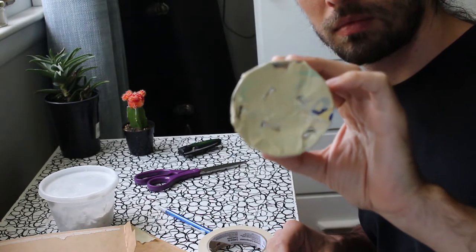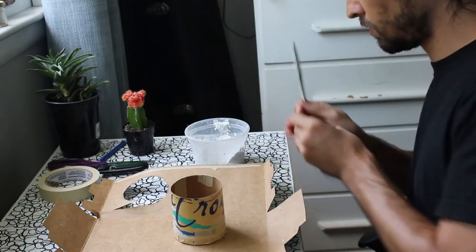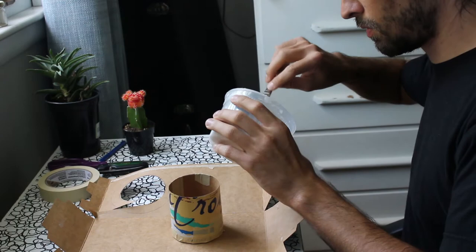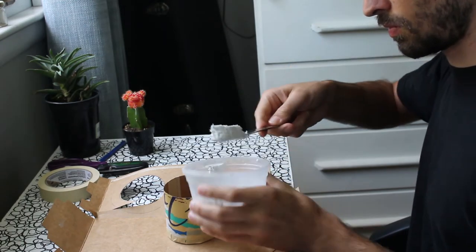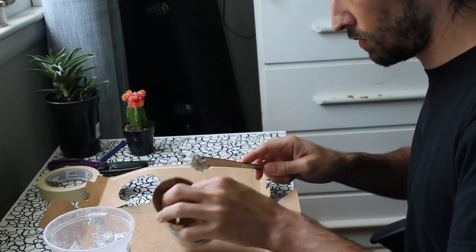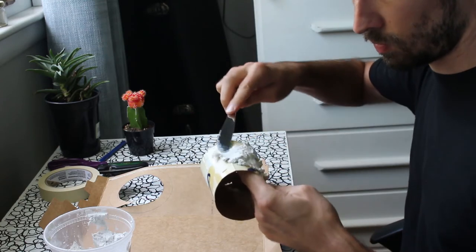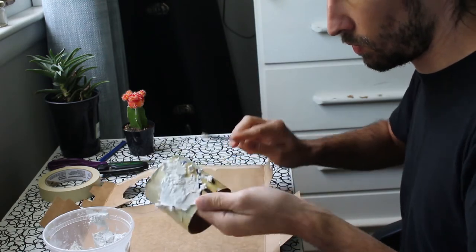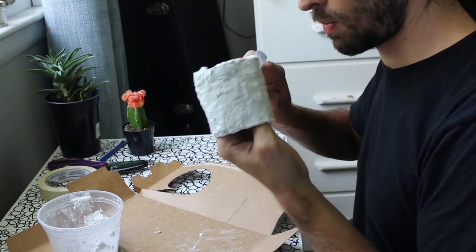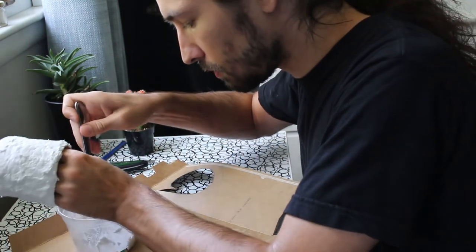I poked some holes in the bottom so that the soil could drain. Then I get out the papier-mâché clay that we made, and it really does go on just like icing. I put a good layer on the armature and let it dry overnight.